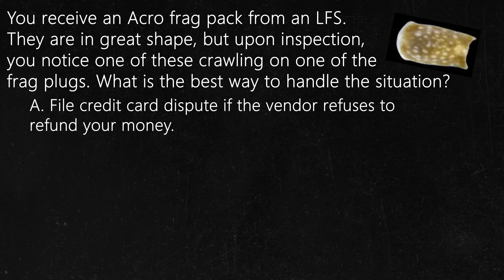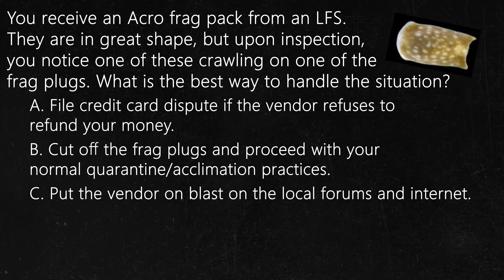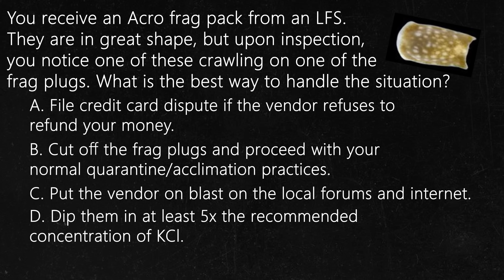A: File a credit card dispute if the vendor refuses to refund your money because he claims parasite-free coral. B: Cut the frags off the plugs and proceed with your normal quarantine/acclimation practices. C: Put the vendor on blast on the local forums and internet. D: Dip them in at least five times the recommended concentration of potassium chloride. E: Throw all the frags away.